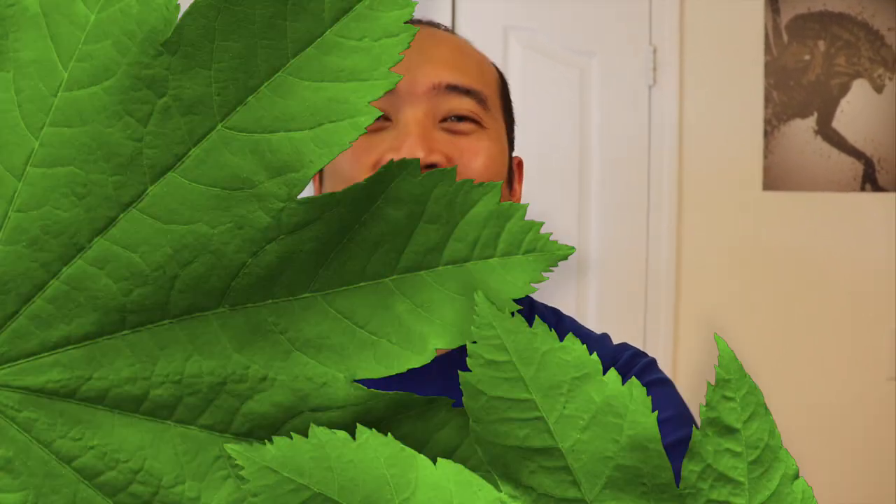Hope you guys enjoyed that video. If you have any questions, please post them in the comments section below. Alex and I are trying to build a community of like minds, so we would absolutely love it if you guys hit that like and subscribe button to get the latest on our urban farming adventure. We'll see you guys next time.